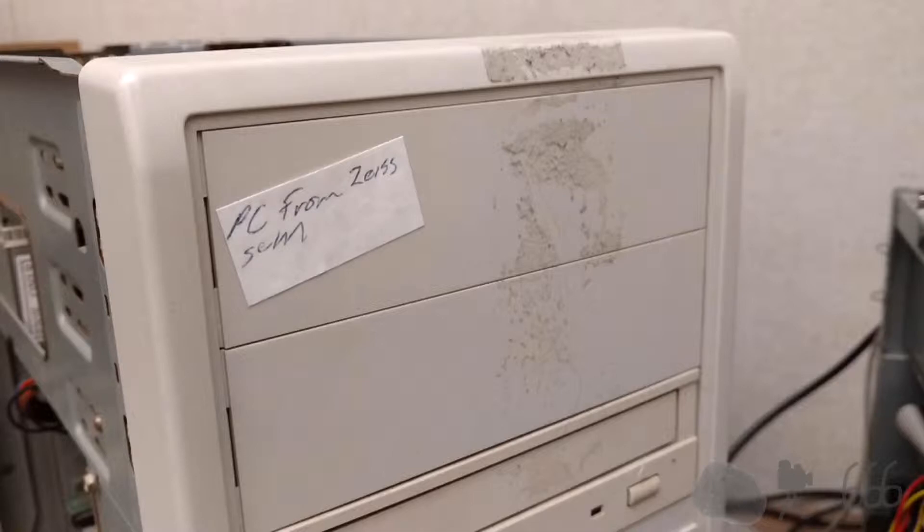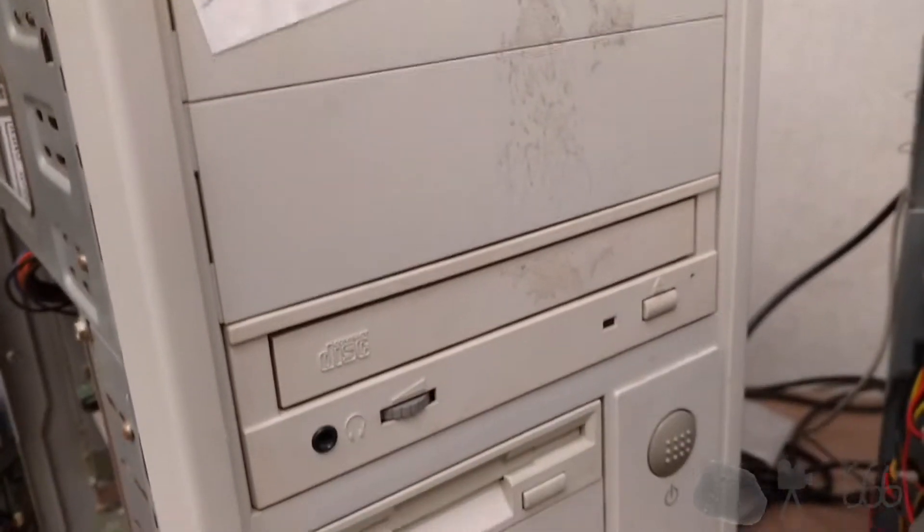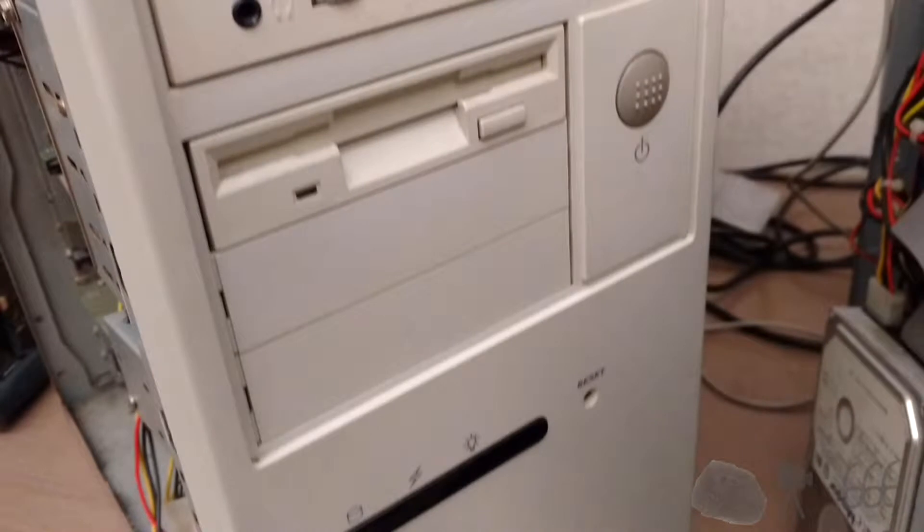The system came out of one of the labs and was previously hooked up to a scanning electron microscope, as you might be able to tell from the front. Of course, that scanning electron microscope has long since been disposed of. There's an oddity you won't see anymore: three external-facing, three-and-a-half-inch drive bays.